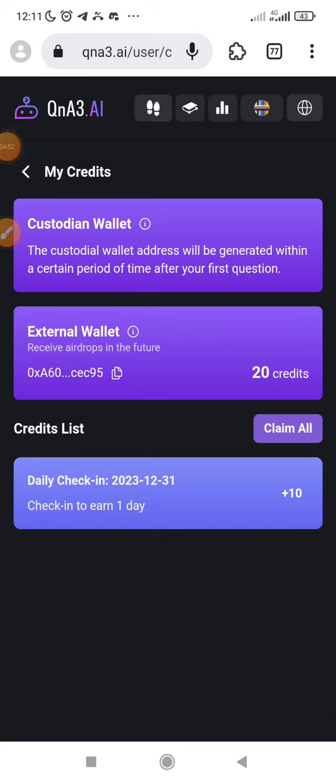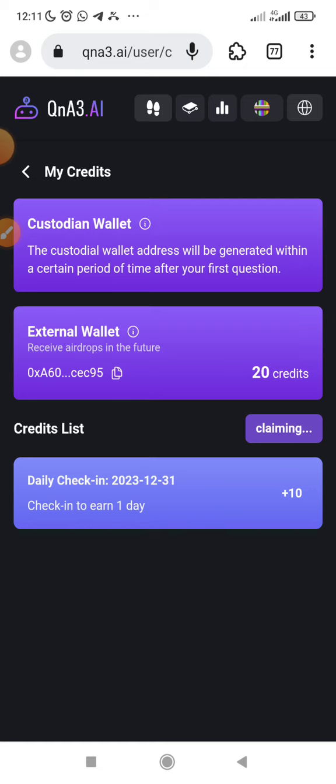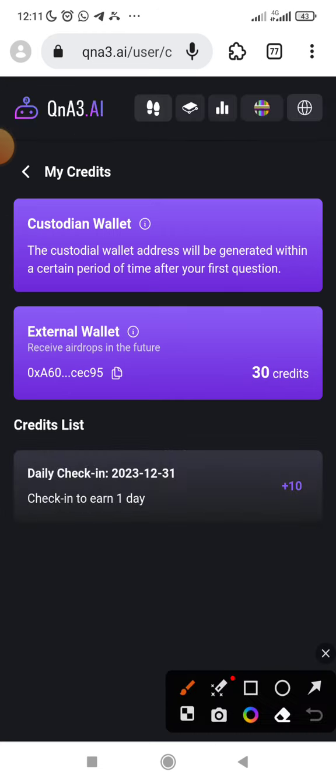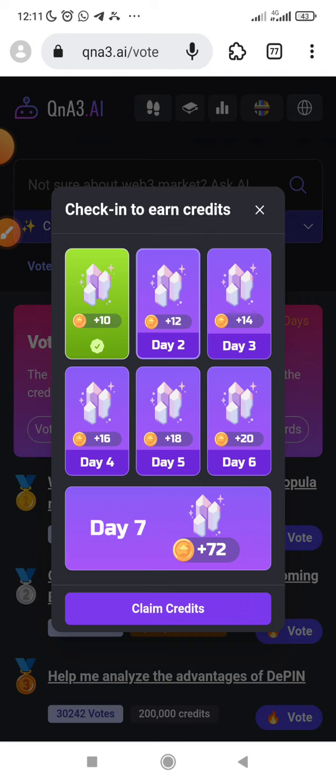Just make sure you do your daily check-in, and then you can claim all. Let me click on 'Claim All.' It's claiming — you can see. They will still charge another BNB gas fee for clicking 'Claim All.' But what I would encourage you to do is check in daily, and then every week you can claim all. I've claimed this one, I've claimed this, I've claimed this.